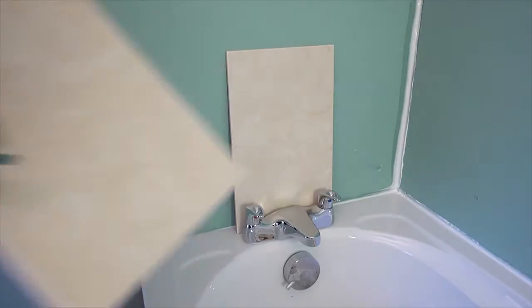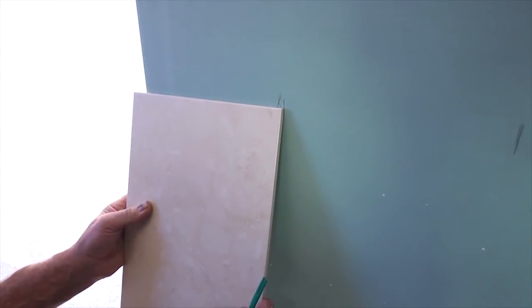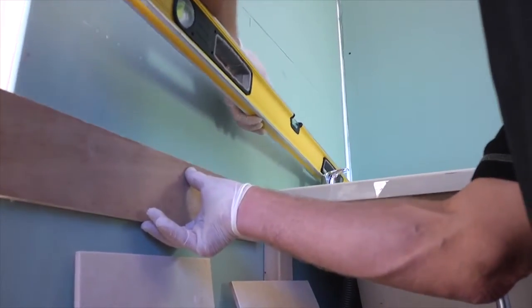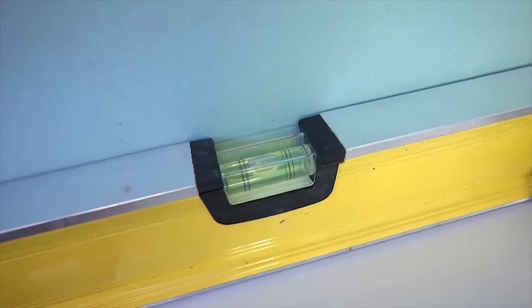If you have a window or doorway in the wall, check that your intended layout leaves a decent-size cut on each side of the window. Similarly, you may want to move the starting row of tiles up or down the wall to avoid having a small cut at the floor or the ceiling. Any effort spent at this stage of a job will be rewarded tenfold.